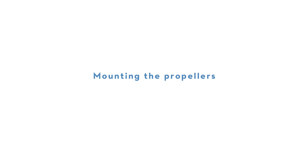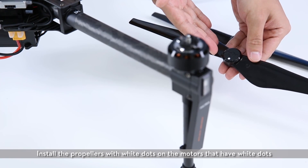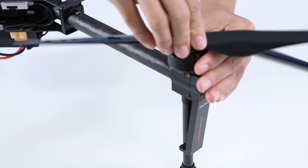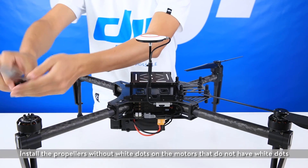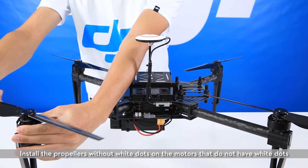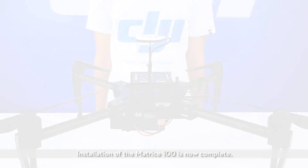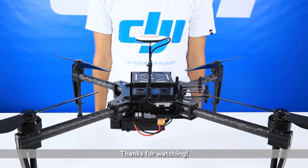Mounting the propellers. Install the propellers with white dots on the motors that have white dots. Install the propellers without white dots on the motors that do not have white dots. Installation of the Matrice 100 is now complete. Thank you for watching.